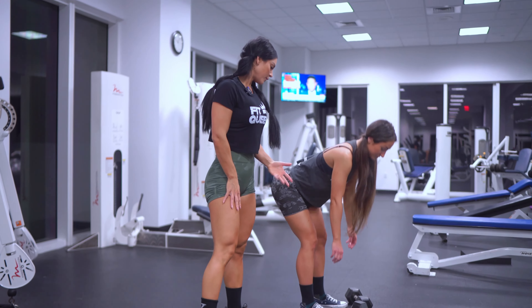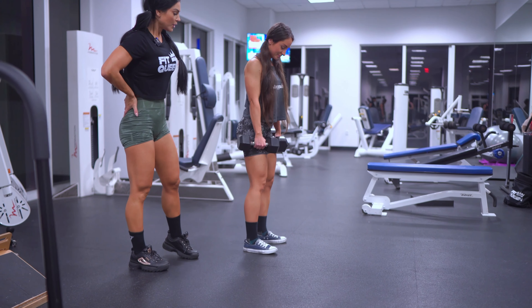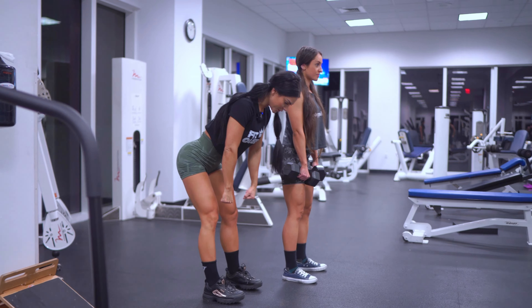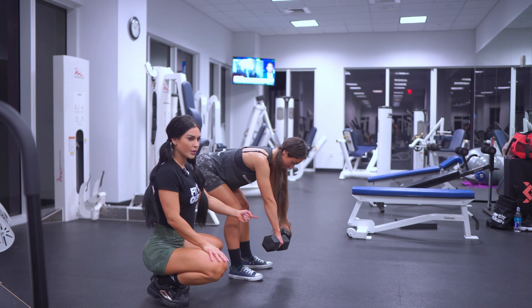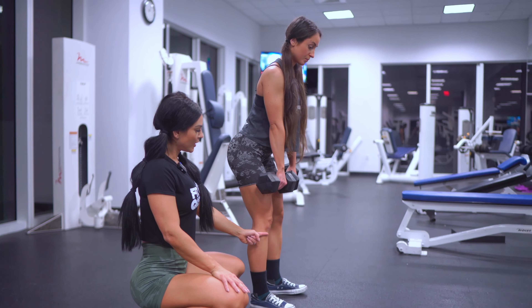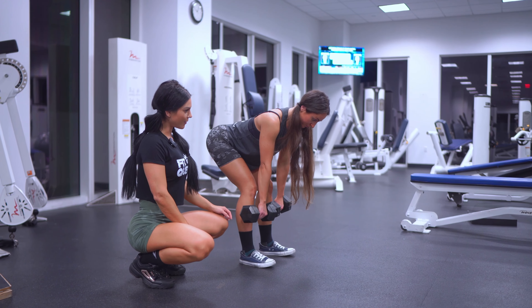Pick up the dumbbells — or you can do it without dumbbells, it doesn't matter. A common mistake is when the dumbbells are not staying close to your shin. You don't want to do that. You want to make sure that you are keeping the dumbbells very close to your shins the whole time.